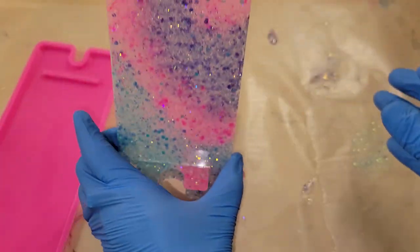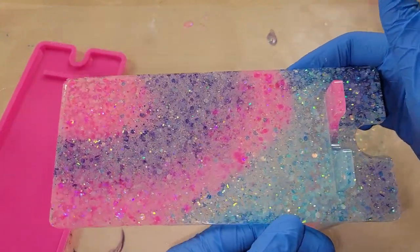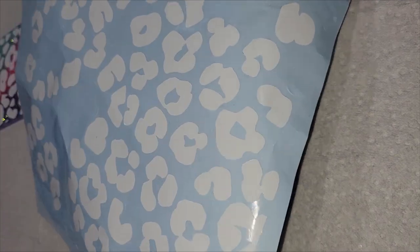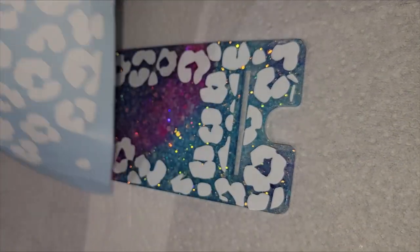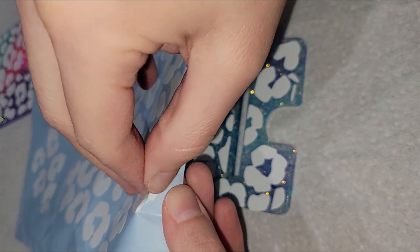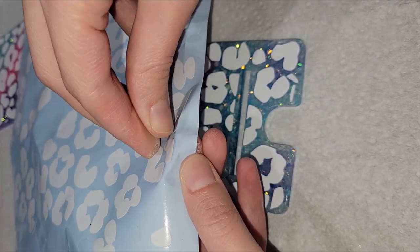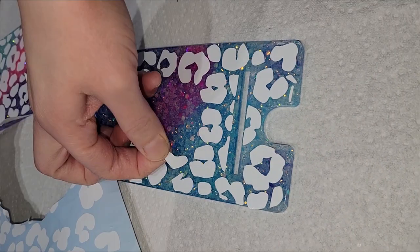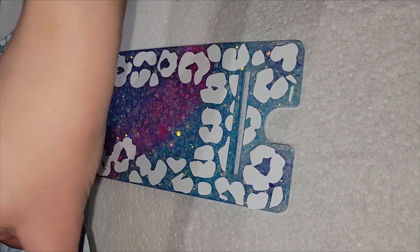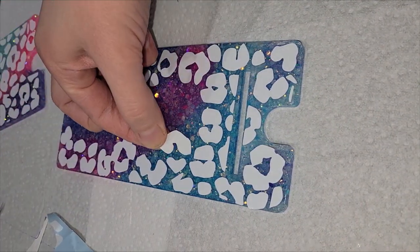I'm going to attach some leopard print permanent vinyl decals to this, placing them by hand on the cell phone stand. You can go the transfer tape route if you want — I actually made a set of holographic leopard print coasters previously on my channel using the transfer tape method, so if you haven't seen that video definitely go check it out. For this one I wanted to place them by hand. You can get these vinyl decals off Etsy — just search leopard print or cheetah print permanent vinyl decals and a whole bunch of sellers will pop up.